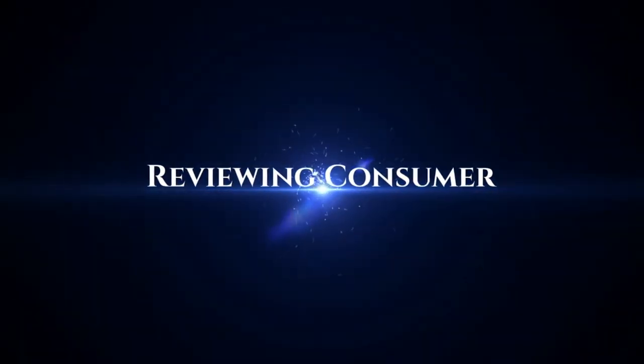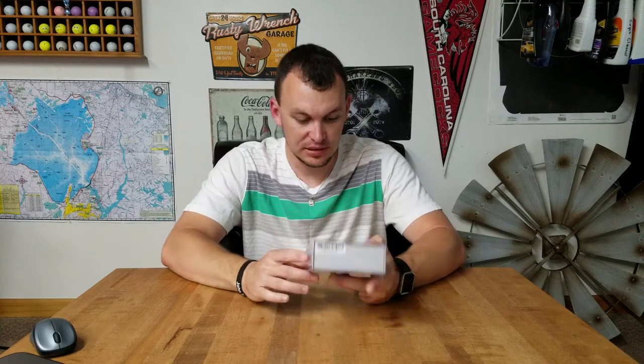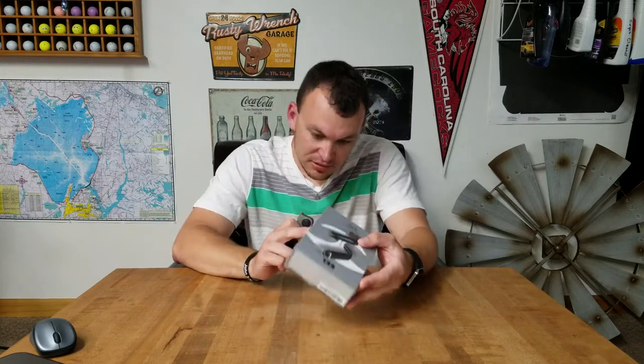This is the review of the EEL wireless earphones by Leofile. These are the EEL wireless earphones — they're IP67 waterproof. They're around-the-neck type headphones for running, cycling, camping, jogging, driving, hiking, and any other activities you can think of. But enough of the box, let's open this thing up.